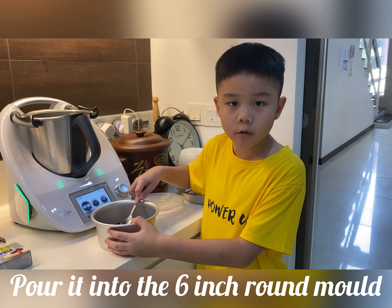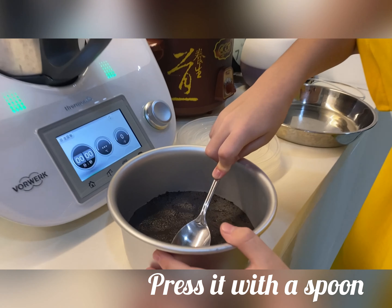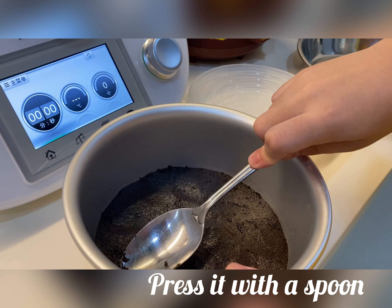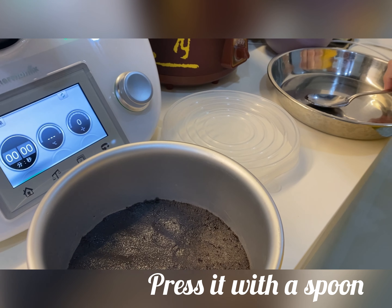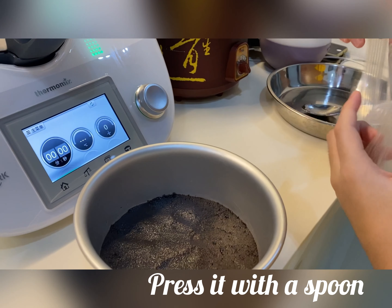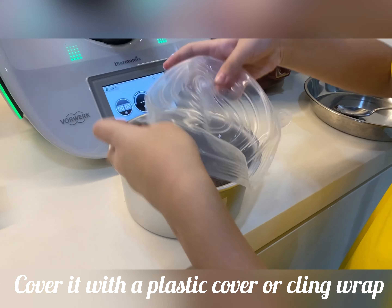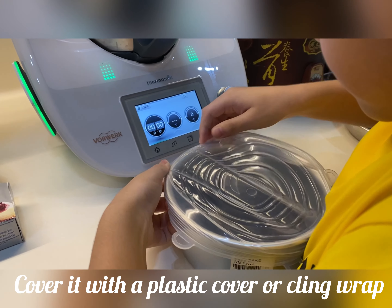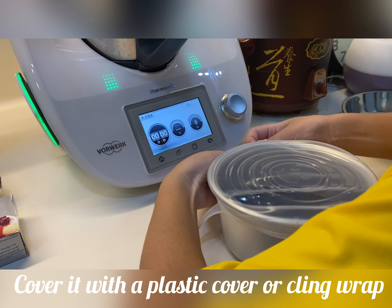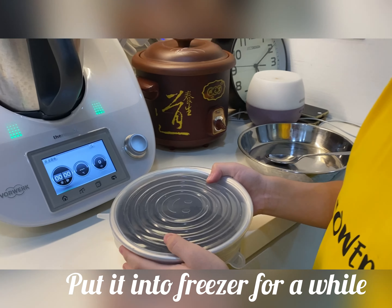After pouring it into a mold, use a spoon to press it. Then use a plastic cover to cover it, and put it in the fridge for a while.